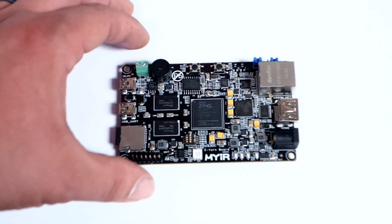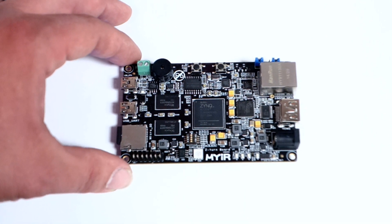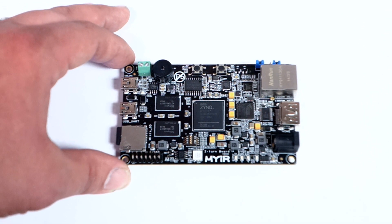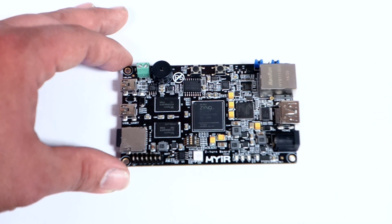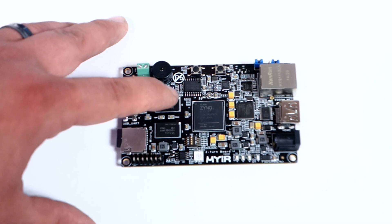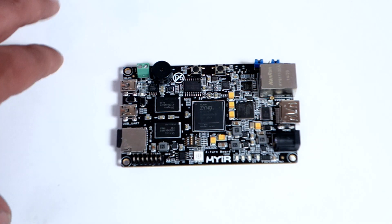The processor is dual core clocked at 667 megahertz. This is their 7010 processor line — the 7000 series — and it also has one gigabyte of DDR3, in two modules of 512.